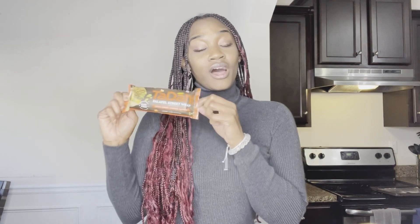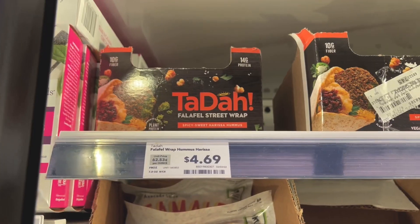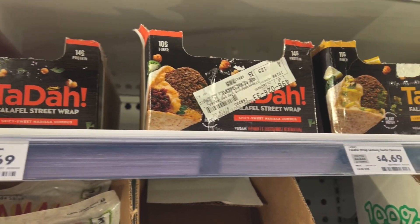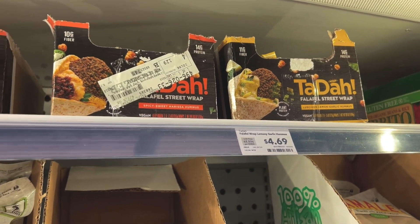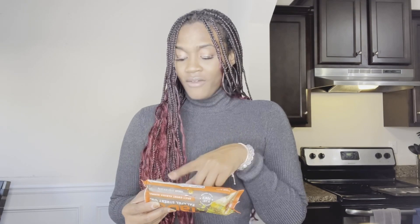Hey guys, welcome back. I'm Shae with Pierce Shae and I'm gonna review this falafel street wrap called Tada that I found at Whole Foods. The nutritional info: 410 calories, total fat 15 grams, 850 milligrams of sodium, 57 grams of carbs, and 14 grams of protein.